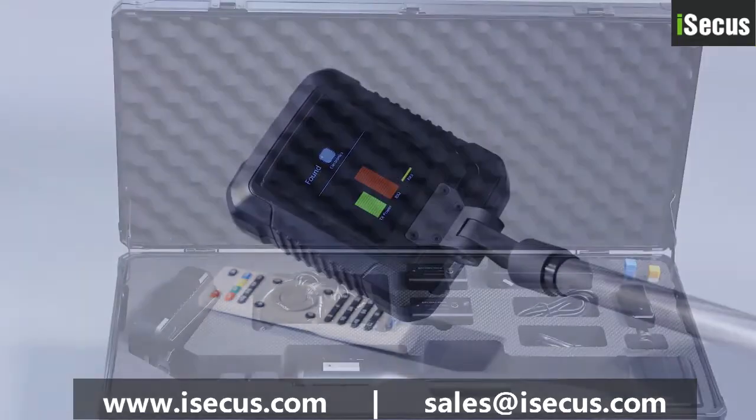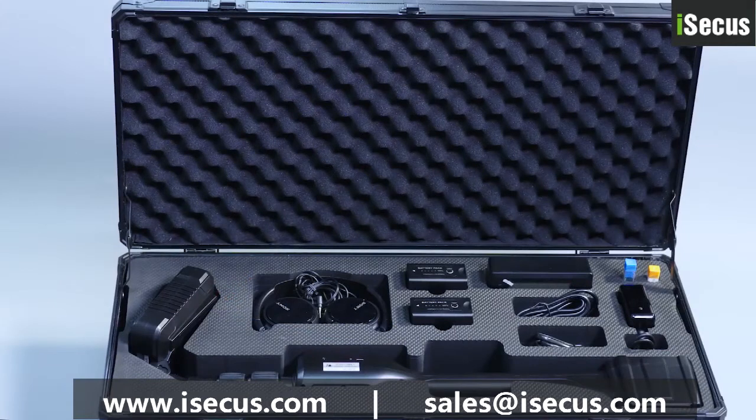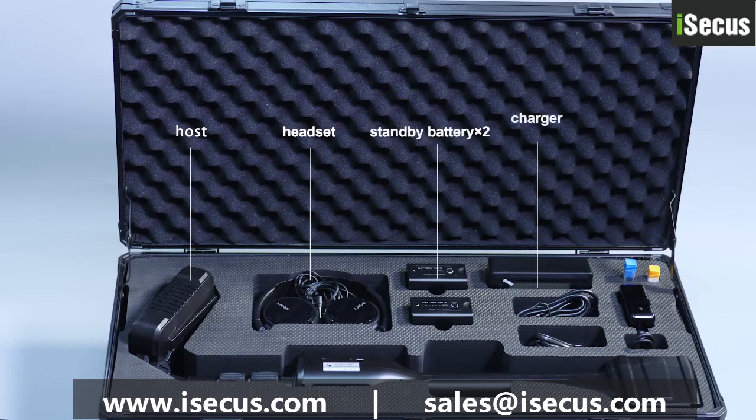Its biggest advantage is that it can detect whether the hidden electronic products are turned on or not. The product comprises a nonlinear junction detector, a headset, a standby battery, a charger, a power adapter, and a test sample.